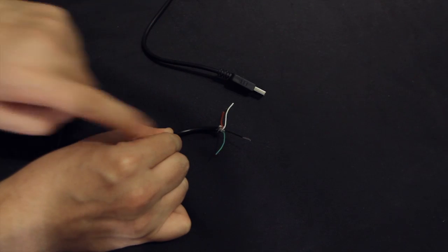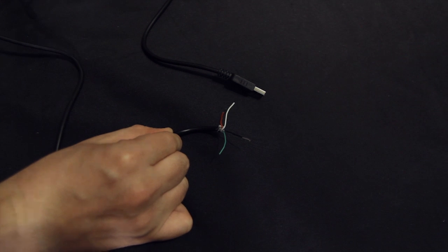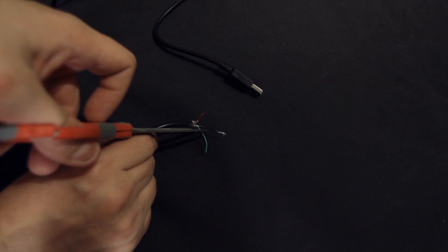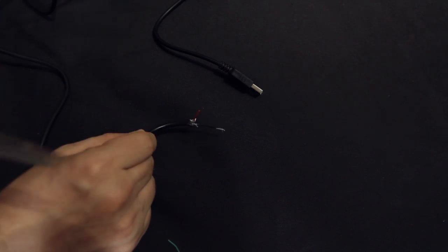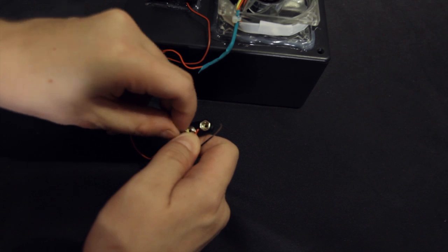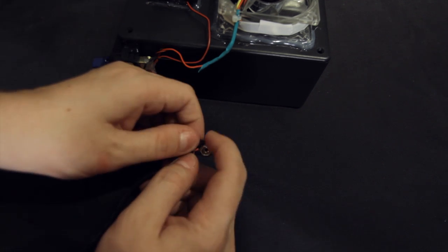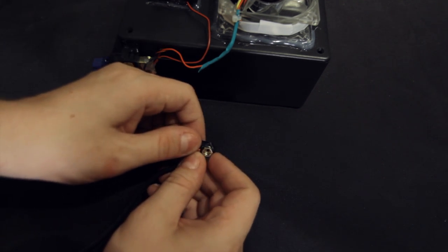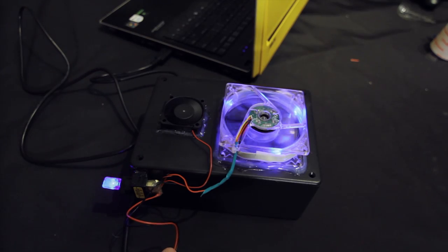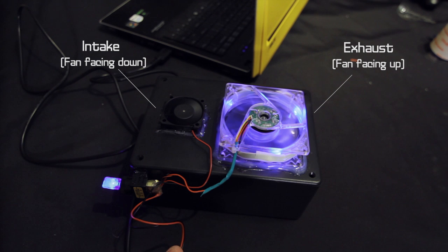Now here's a USB cable that I cut off at the end. As you'll see, there are four wires present, but we don't need the white or green wire — those carry data, and we're only looking to carry power. So go ahead and snip those off. Now take your USB cables and wrap them around the 9-volt battery connector: red on red, black on black. Plug it in and test it. Looks like we're cooking with gas.